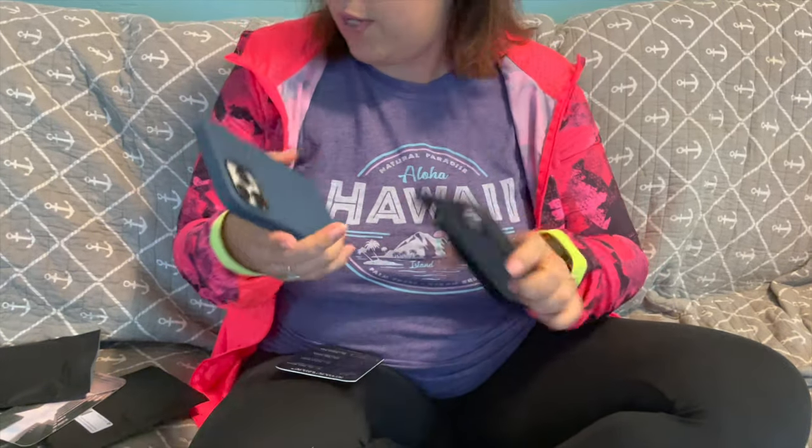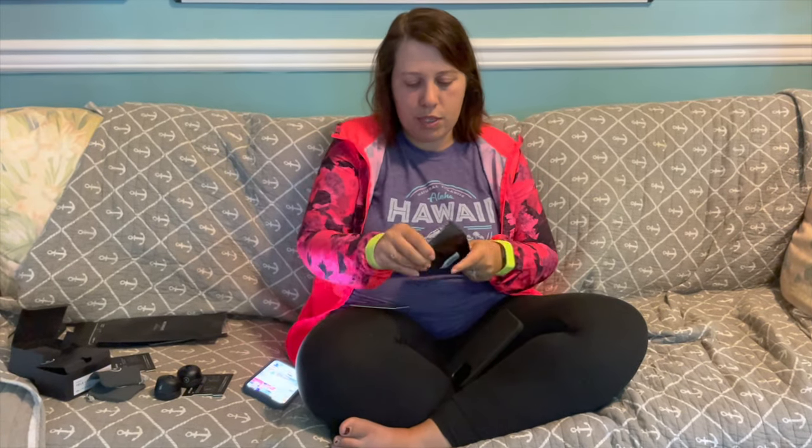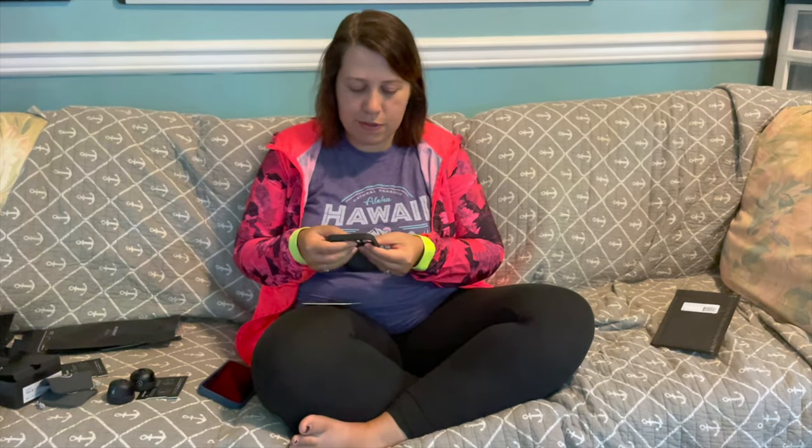There are instructions on how to use these with various mounts, because Moment also sells a lot of mounts for these cases — so you can have it in your car and all sorts of places. They might even have tripod-style mounts. I do like the blue a little more, even though black goes with everything. It's nice to have the choice. To attach the lenses, you need the lens mount — I've been working with so many companies and they all call their product something different, so it can get a little confusing.